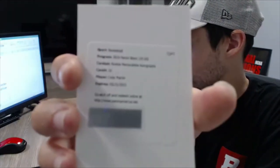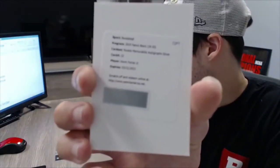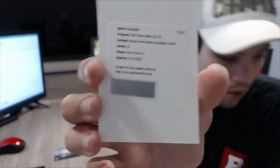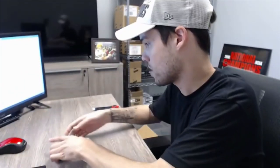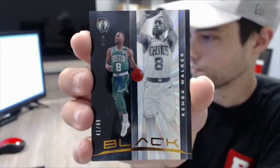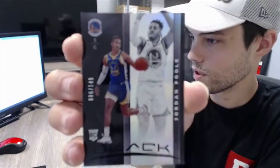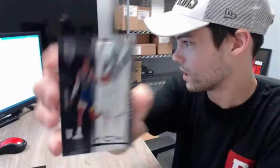Cody Martin redemption is going to Mark H, spot one. Kevin Porter Jr., our last redemption and last auto of this break, is going to Charlie H, spot one. And our last two cards — Kemba Walker parallel out of 49 and Jordan Pool rookie out of 149 — that's going to Denise B, spot one.